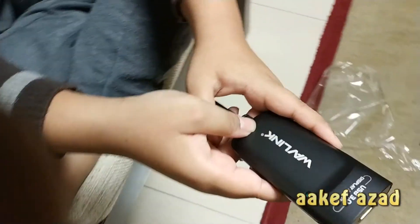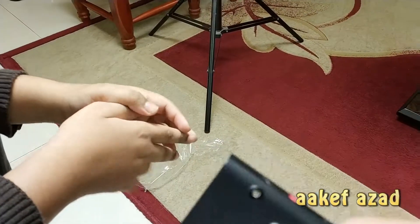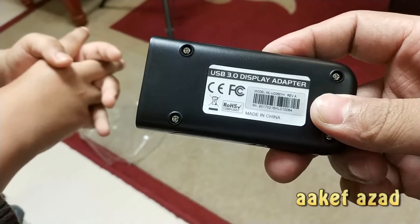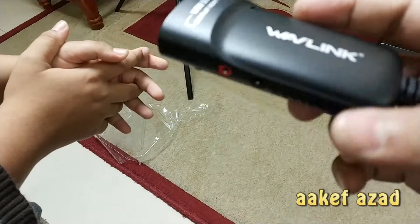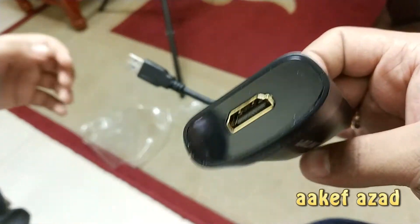But I'm angry — they don't sell a 4K version. This is a USB 3 display adapter made in China. Everything in the world is made in China. I think the world itself is made in China.